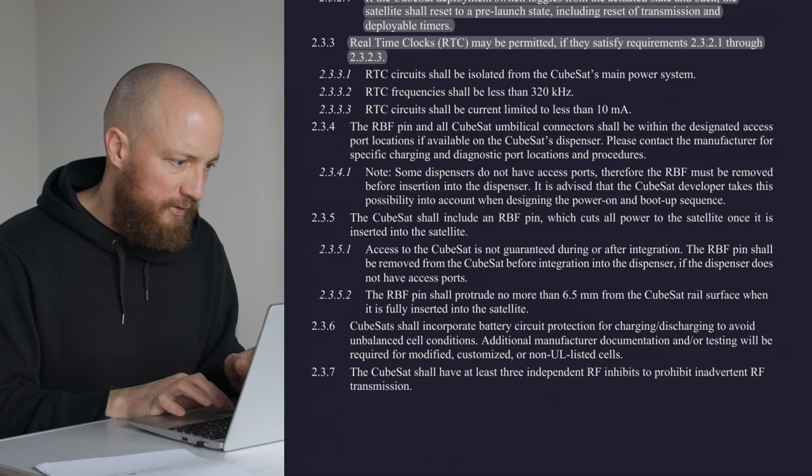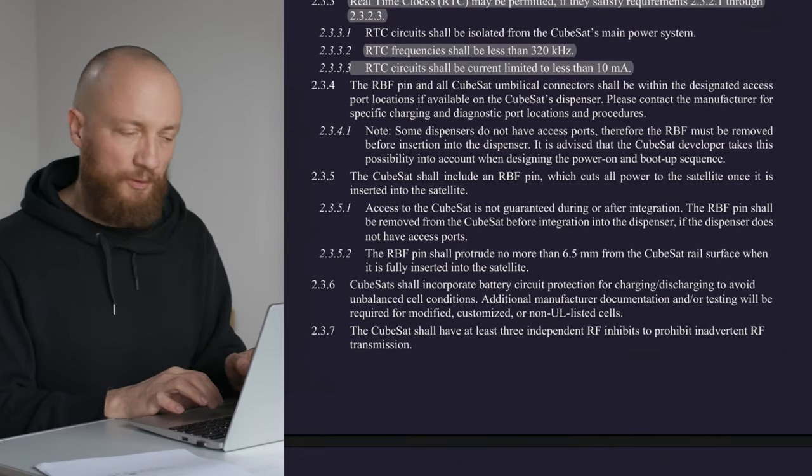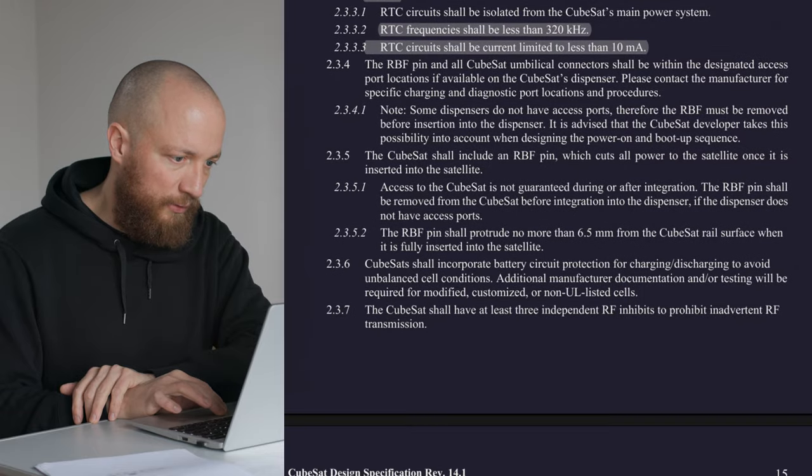There are some specs for the RTC: less than 320 kilohertz, and it should draw no more than 10 milliamps. Everything else needs to be powered off.